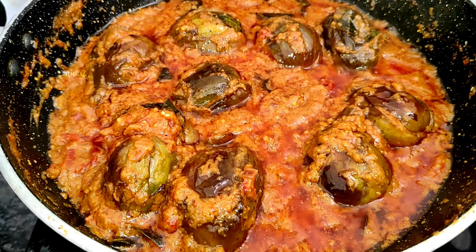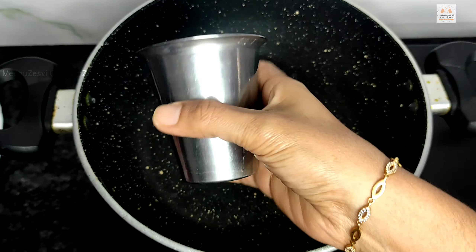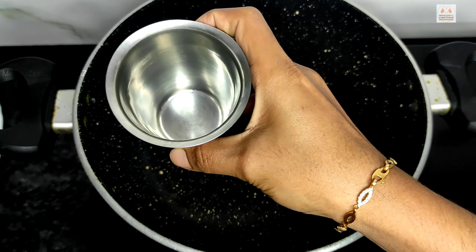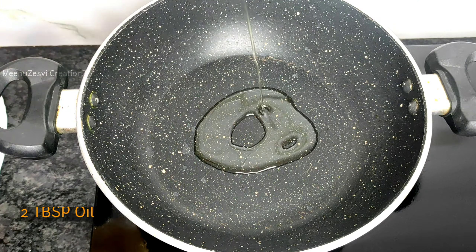Hello Friends! Welcome back to Meenu Jess V Creations! In this video, I am going to show you how to prepare a powder.